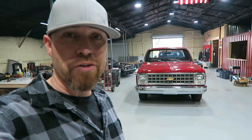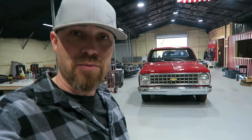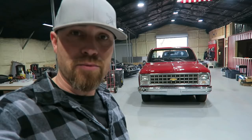Alright guys, there you go — a little update video on the Goose. Hopefully sometime soon, next month or two, get it on the dyno and get it sorted out. Definitely want that done before springtime — I want to drive it, get out, kick around, cruise around. Next video, back on the Bibster.